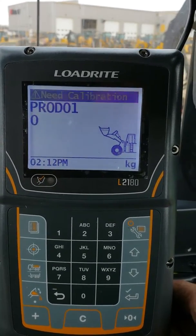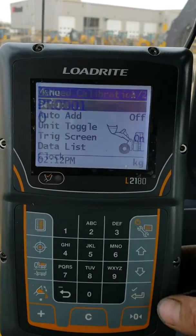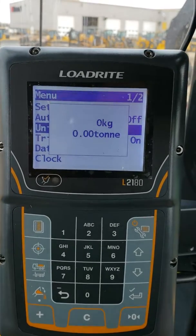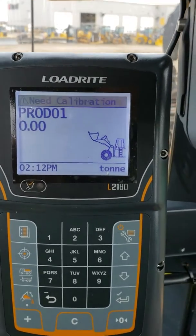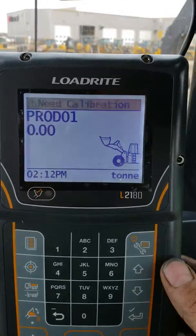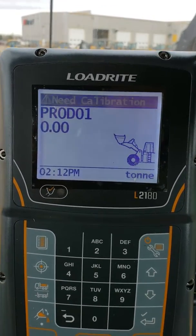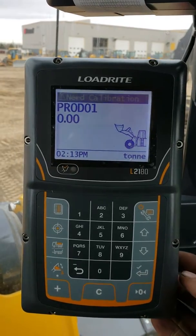Press the check mark button and it switches to kilograms, then vice versa it flips back over to tonnes. So if you weigh in kilograms but need a converted factor for pounds, you would set Unit 2 to pounds, do the toggle, and it will do the conversion for you — very handy depending on your situation.